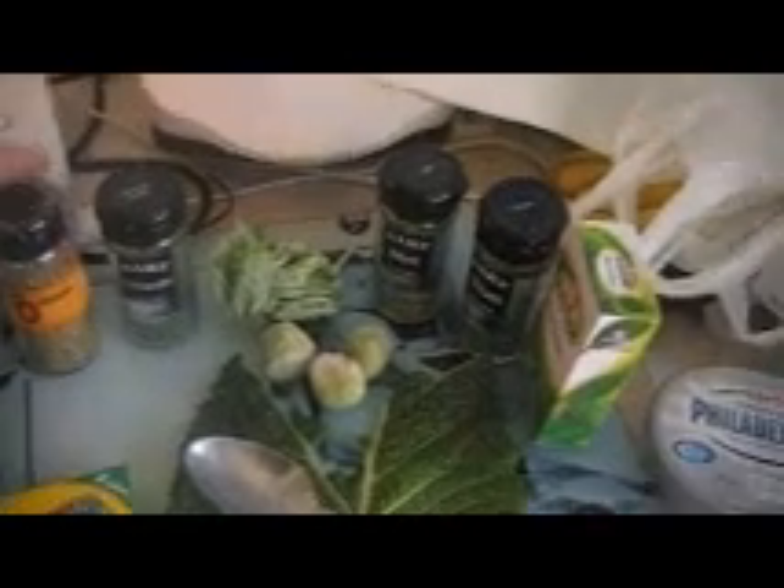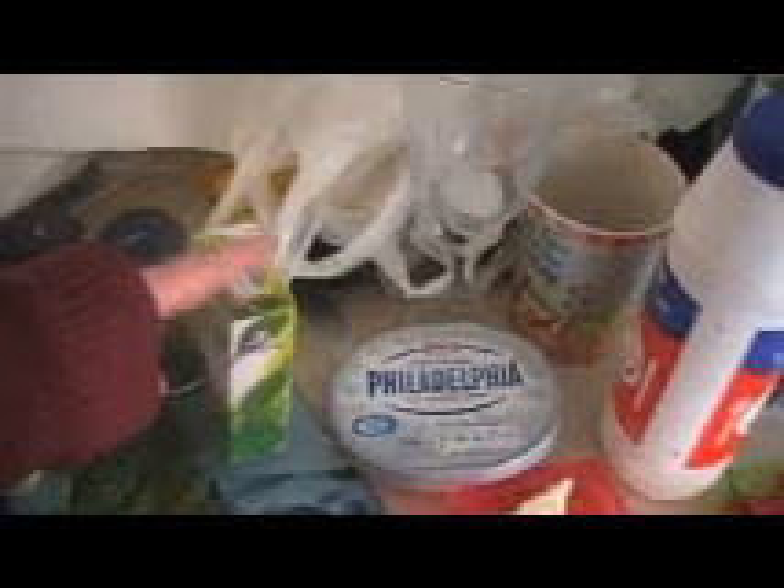The spices I'm going to be using: there's marjoram, oregano, coriander, mint, chives, and bay leaves.